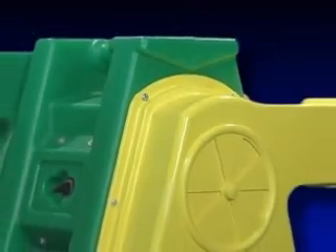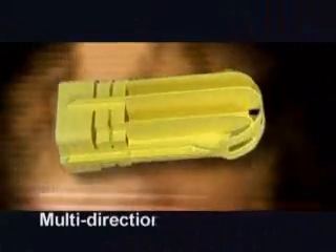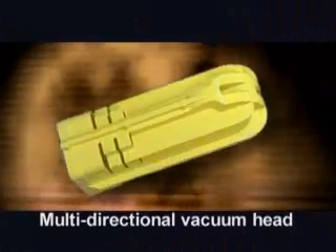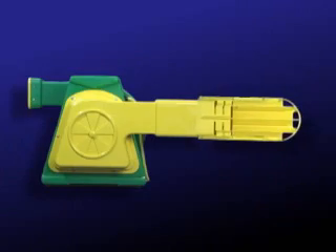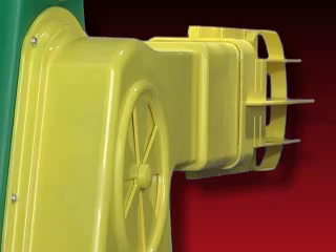After the Super Deflator has been securely attached to the blower, it is ready for the installation of the multi-directional vacuum head as shown in the diagram. The assembly is now complete and the unit is ready for use.